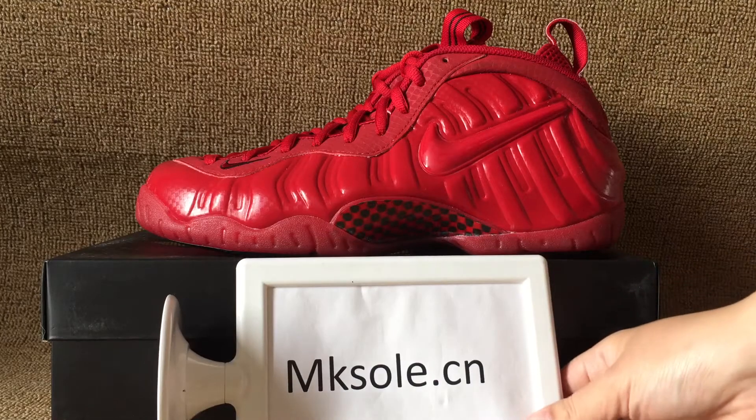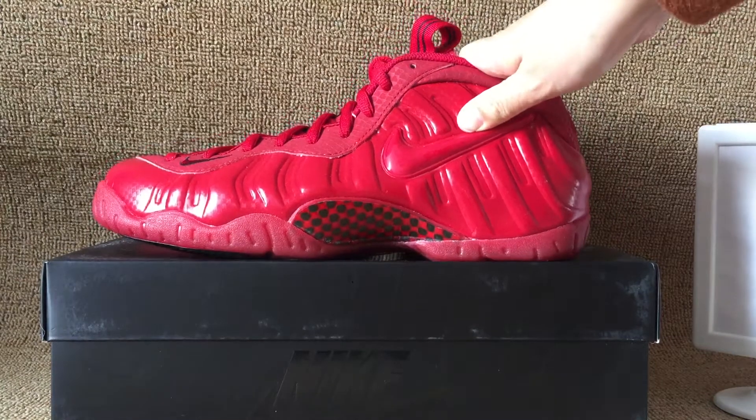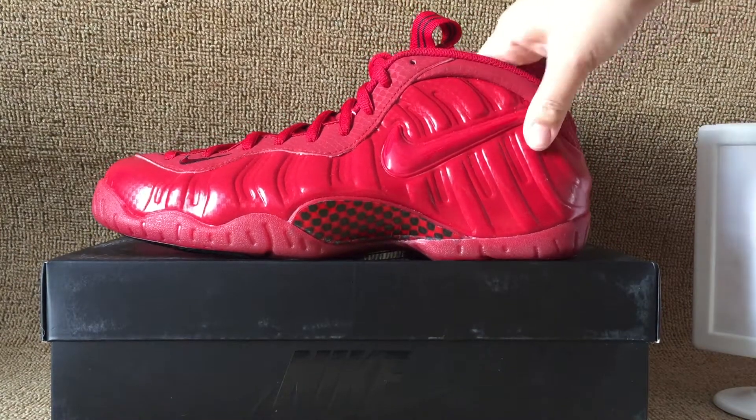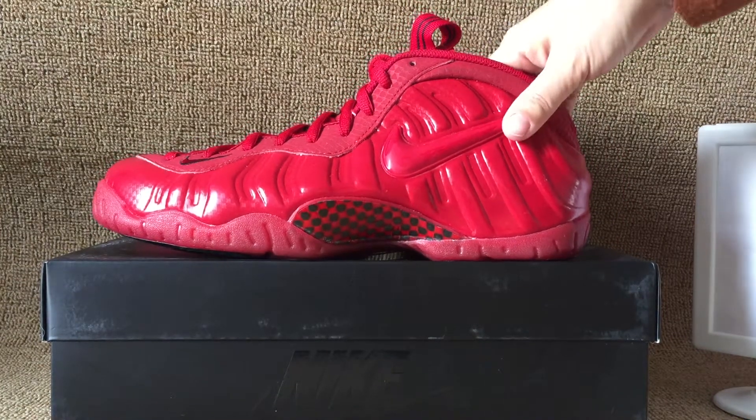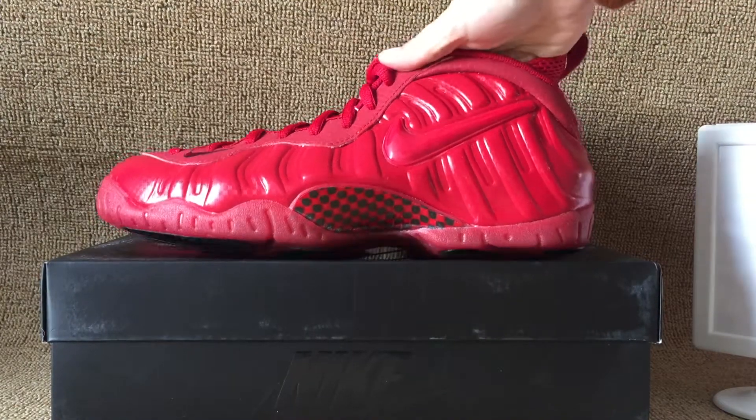Hello everyone, nice to see you from Kiso Dorsia. Welcome to my website where it's always snuggle. I want a poster. Great.